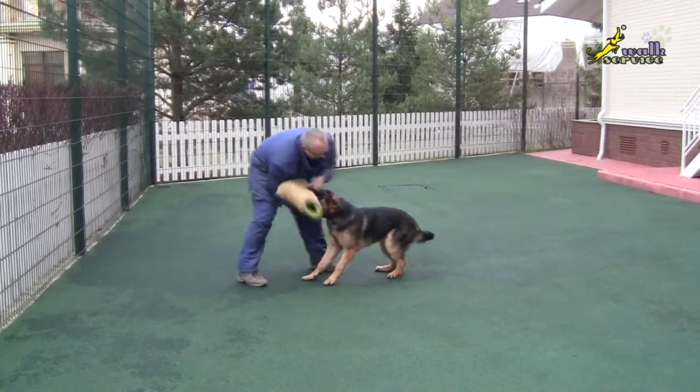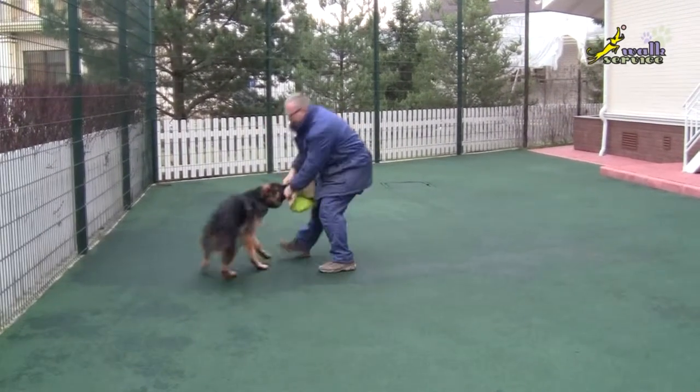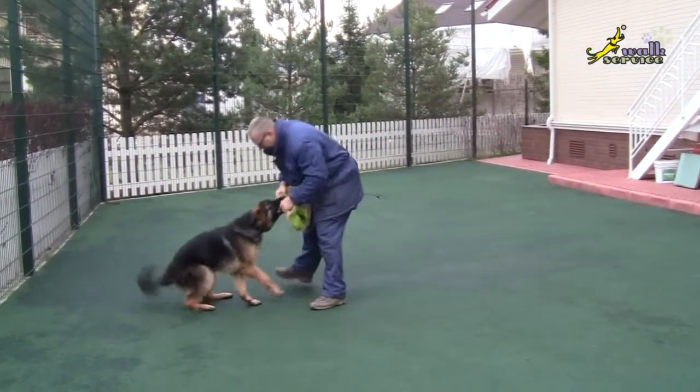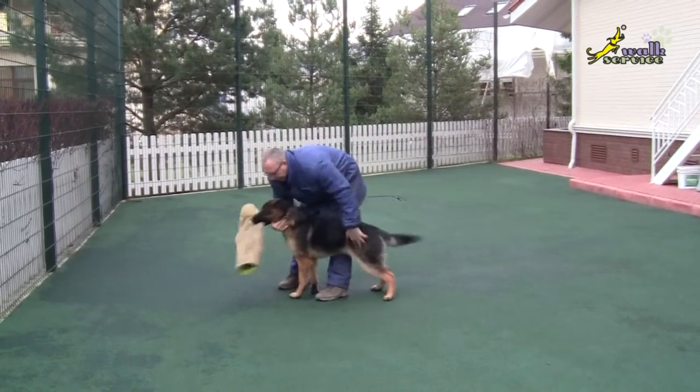Any normal, self-confident, dominant dog can play with a puppy, can fall down in front of it and allows it to bite itself. This doesn't mean at all that such a dog cannot bring the puppy down a peg or two. The same story with people.